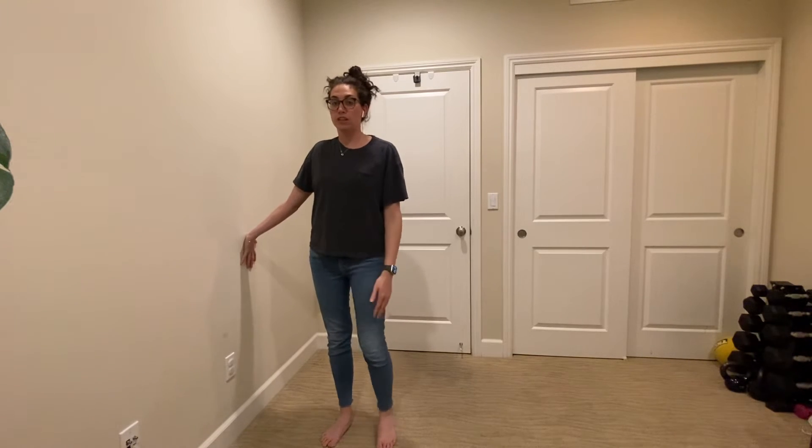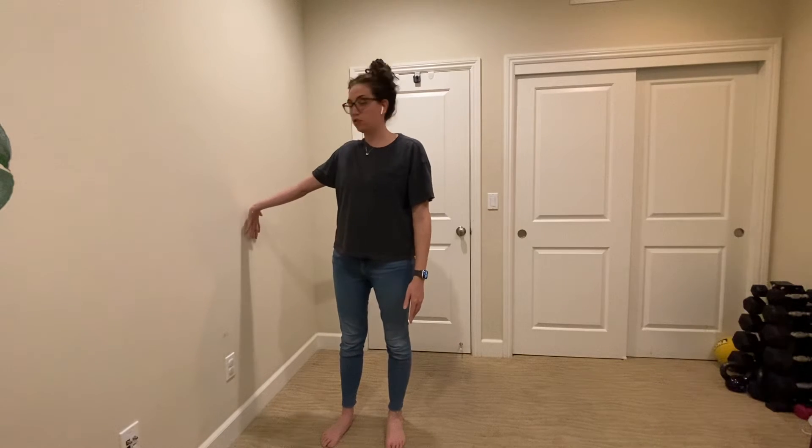If you don't feel any stretch at all when you're doing this, that's okay. You can stay at this level, or if you want a little more of a stretch, you can lift your arm up higher, making sure to keep the shoulder down, and then tilt your head away and then back.